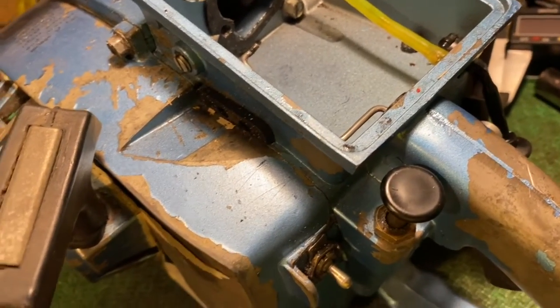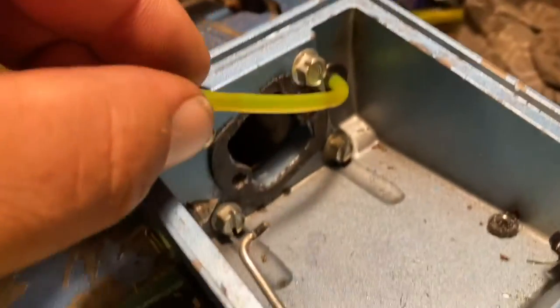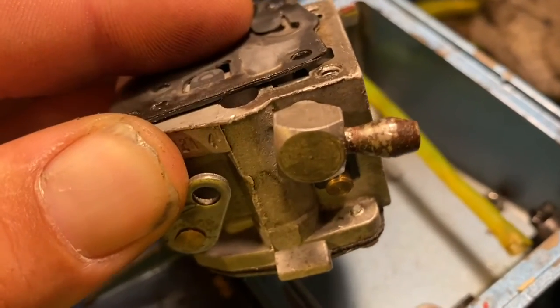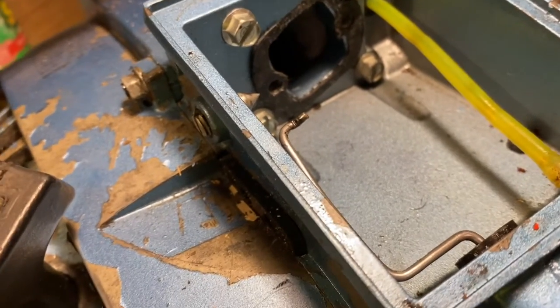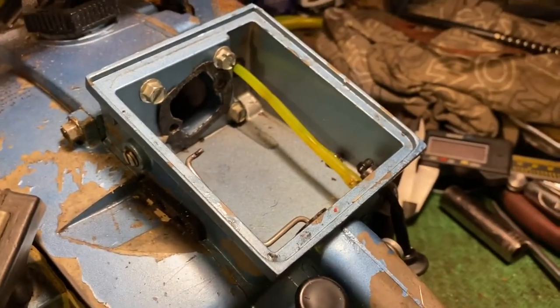I want to point something out here. One of the issues I've been having is the fuel line — it's one of these tiny ones. But the fuel inlet port on this carburetor is a big old fat one. So let me see if I can figure something out — maybe put a different fuel line port on it. Let me see what I've got laying around and see if I can sort something out.